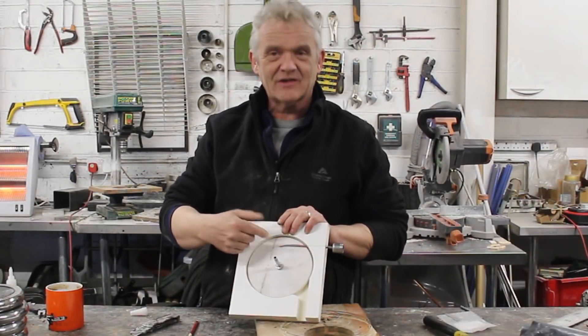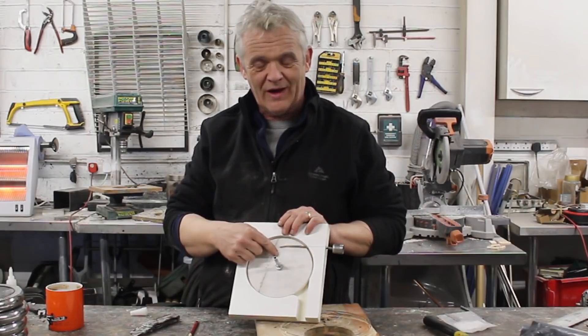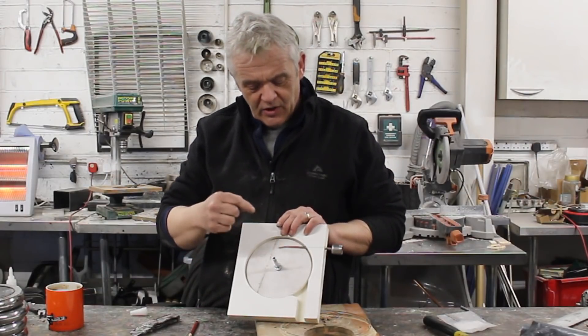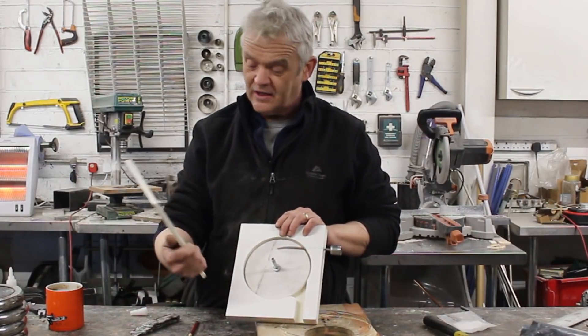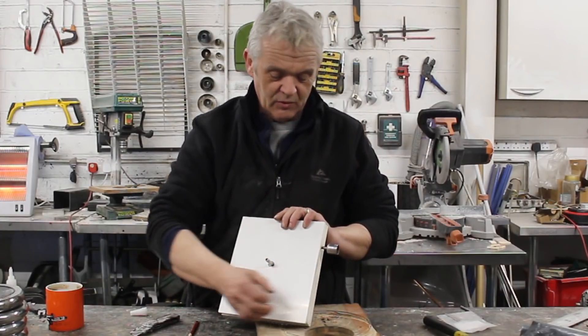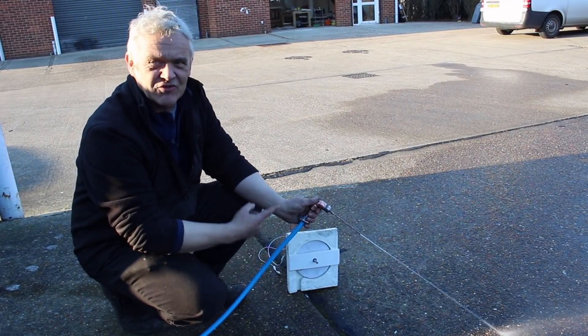That's glued on with superglue. There's my jet — as I said, an oil can would do the same. You need superglue on that netting to keep it on, as the water jets against it with some force. The more pressure you have and the closer you can get the jet, clearly the better it's going to spin. All I have to do now is put on the front plate, glue it all down, connect it to a water supply, and that's our motor.